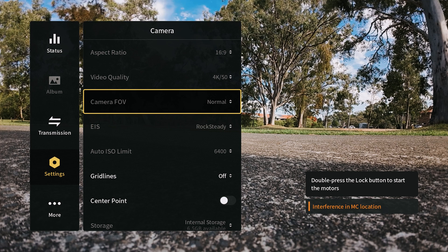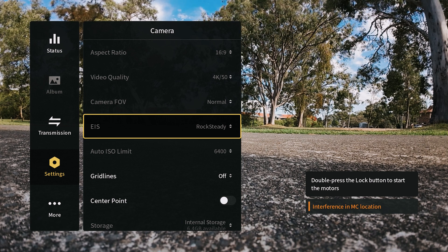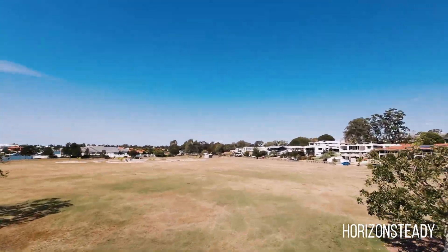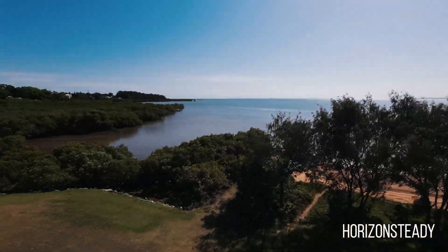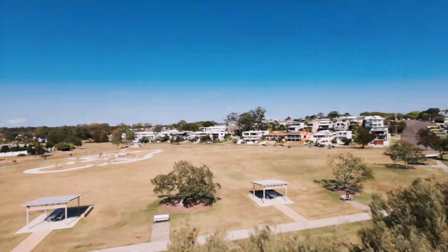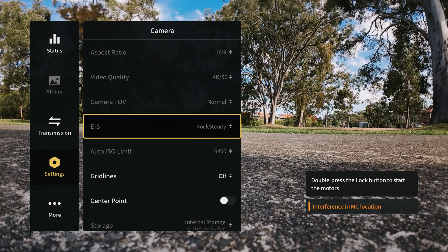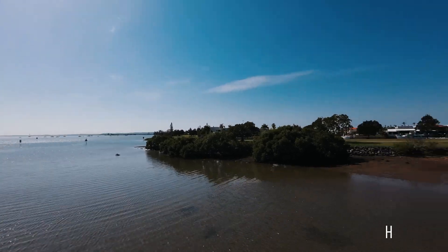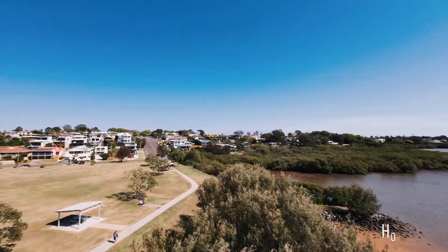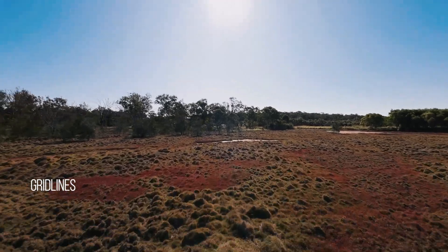Tips nineteen and twenty are under camera settings. Tip nineteen covers camera field of view — under rocksteady you can set wider field of view shots, while horizon steady limits you to normal FOV. Tip twenty is EIS — electronic image stabilization. By default it's set to rocksteady, but you also have horizon steady, which keeps the horizon level. Both have their benefits depending on your shooting goals.